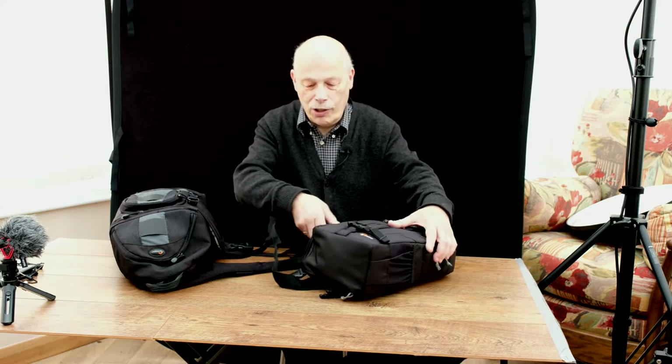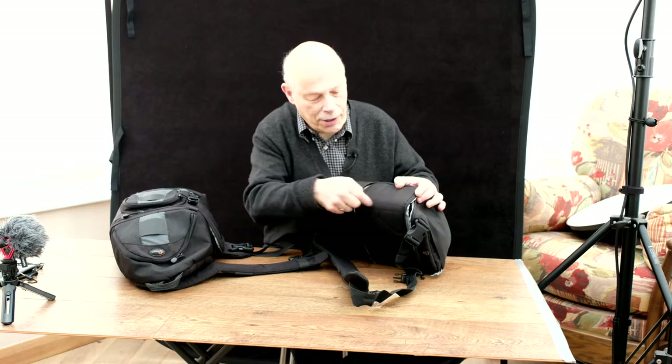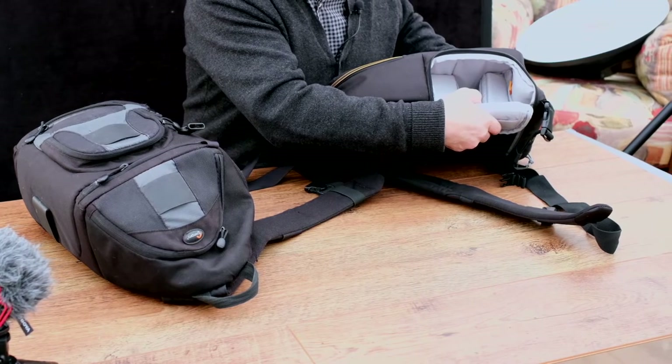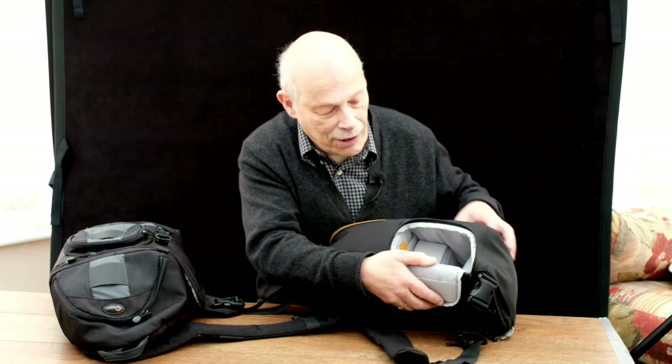It looked lovely, looked great on the web. But when I got it, I discovered that when you try to get the camera out, this section here was padded — it's a full piece. It had a zipper in this section, so you zip open that section there, and then you try to get the camera out. I found that getting the camera in and out was pretty difficult. I didn't like it particularly on that basis.